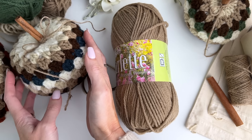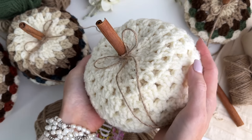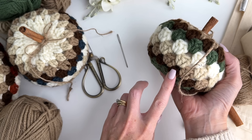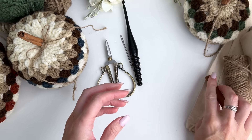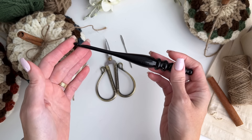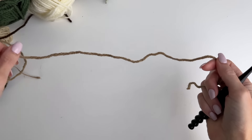The yarn that we're using for this pattern is Mary Maxim Starlet Worsted Weight. For these little guys I have used five colors, but you can use as many colors as you want or even crochet the pumpkin in a solid color. The colors I'm going to be using are deep green, chocolate, medium taupe, soft taupe, and natural. I also used some cinnamon sticks for the stems, some twine to decorate, and a 5 millimeter crochet hook, also from Mary Maxim. I'll have links for all the supplies in the description box below.